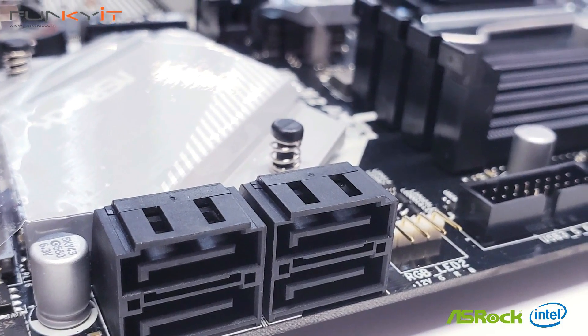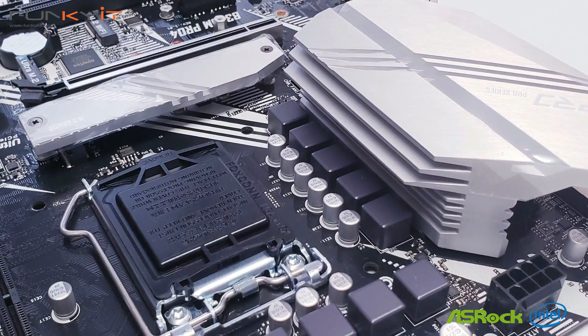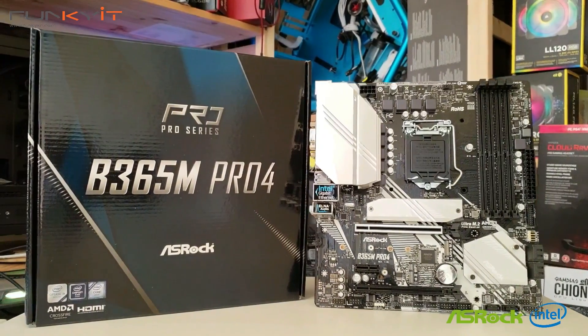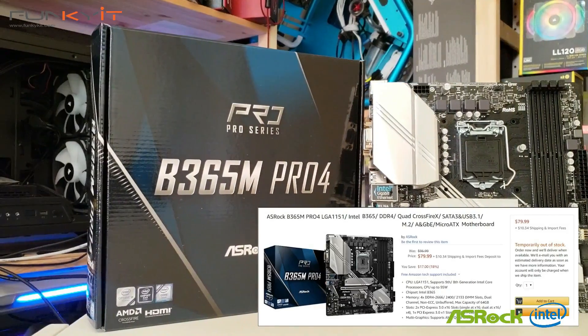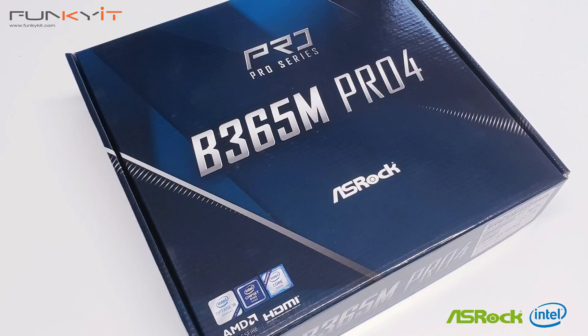Other than that, the ASRock B365M Pro 4 is a very good motherboard that's easy to set up, perfect for system builders who want a compact PC using the Micro ATX form factor. With an amazing low price of only $79 US, decent performance, and support for up to three monitors, it's a great choice for hassle-free builds.